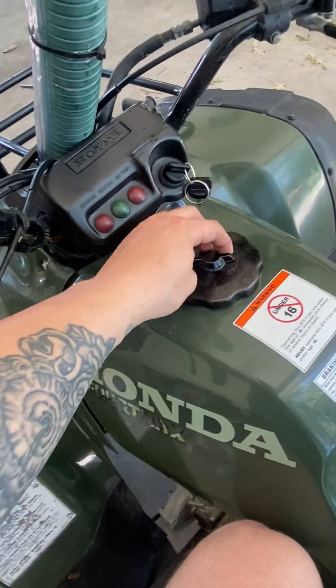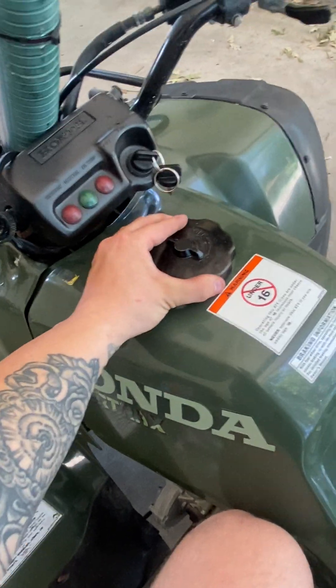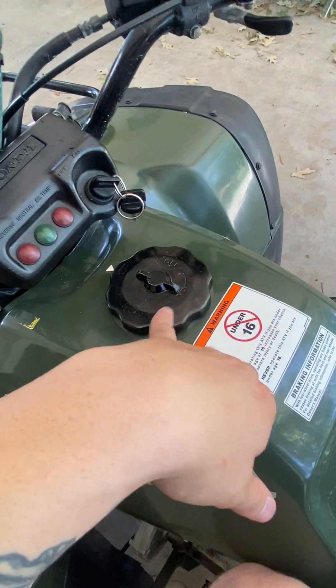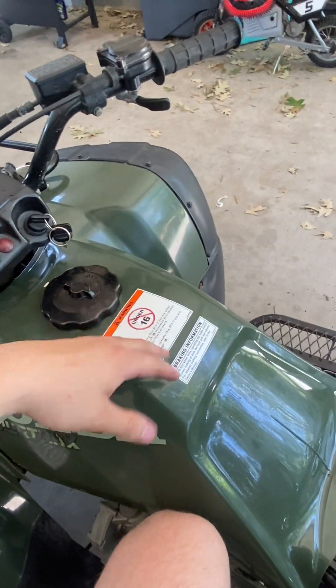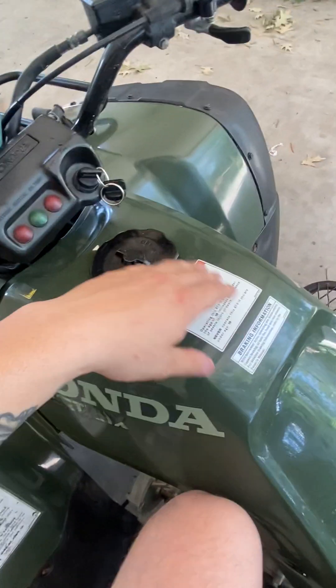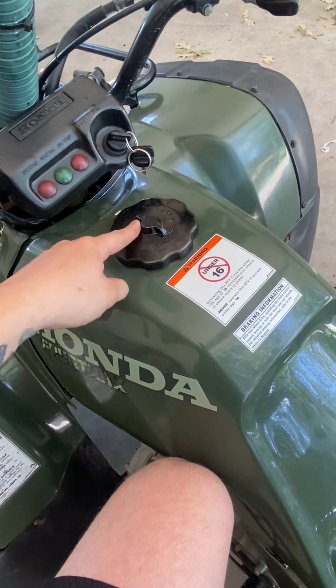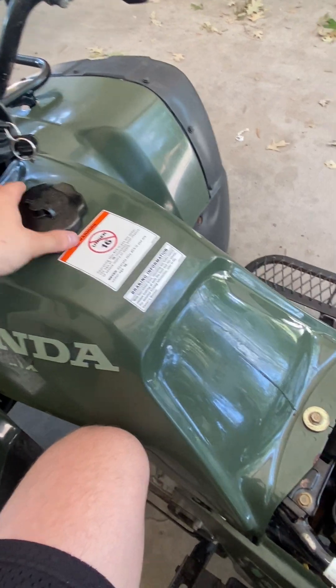I heard you can just turn off the carb overflow whenever you go in water, but you don't want to do that because it could cause issues. I'm gonna run the barb on that eventually, probably next weekend after the rod. But this will be alright like this for now.